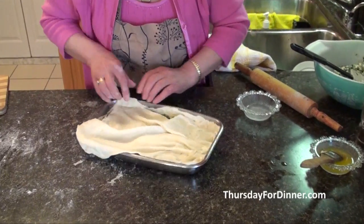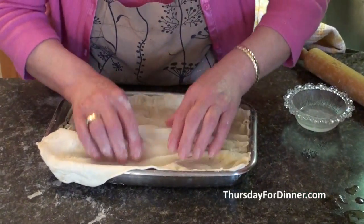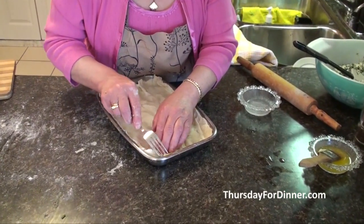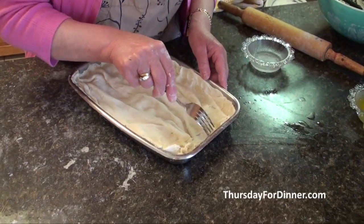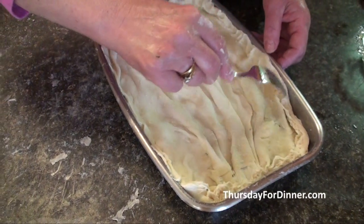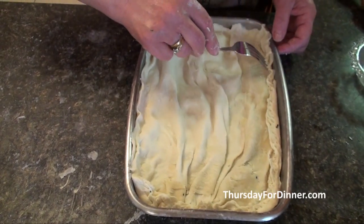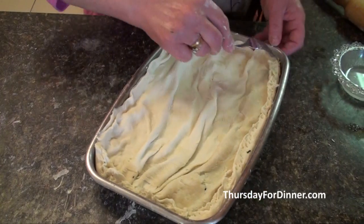Don't be afraid if the pastry looks wrinkly — when it's done you'll see how perfect it's going to look. Take a fork and press in the corners, just like you do with a pie. Fold in all the ends to seal in the juices and the eggs.